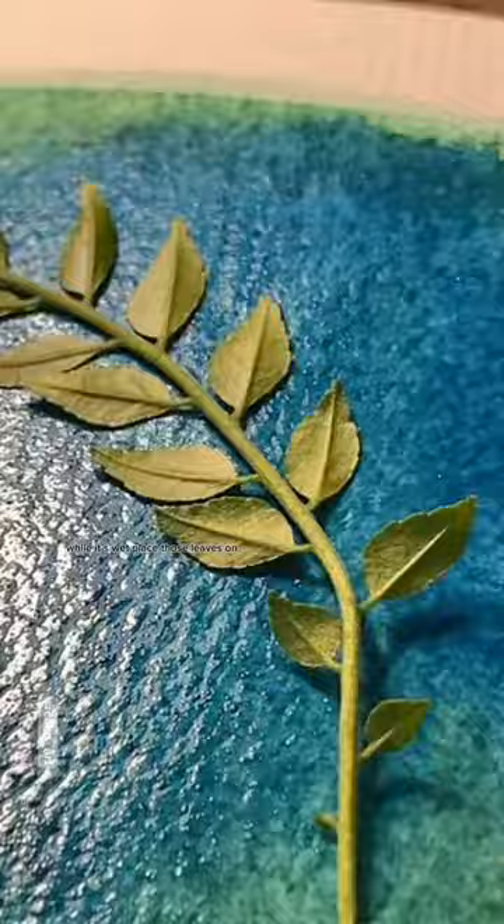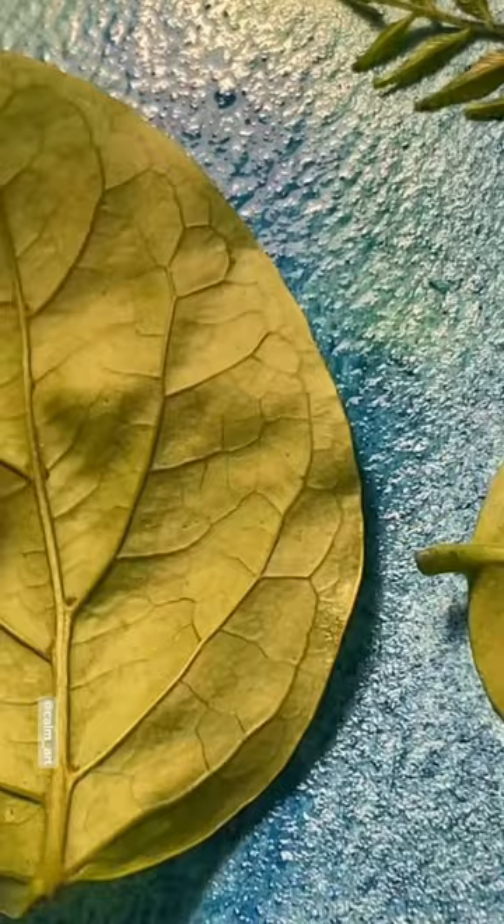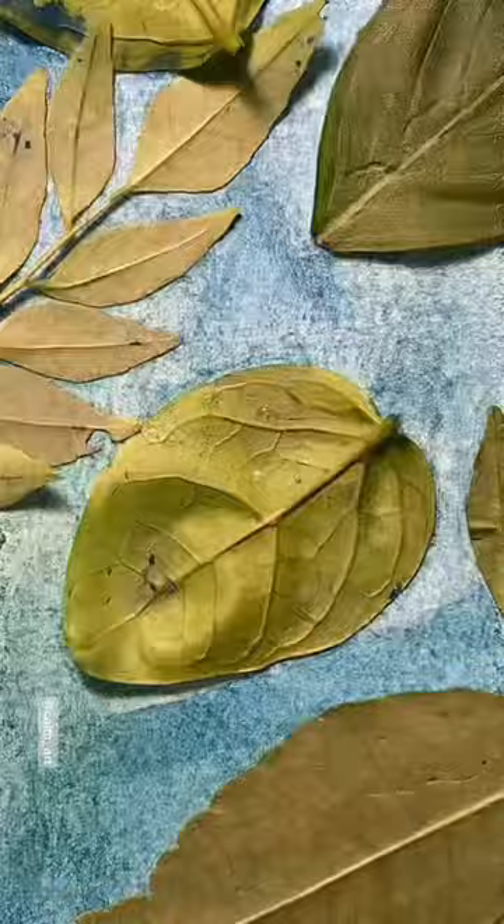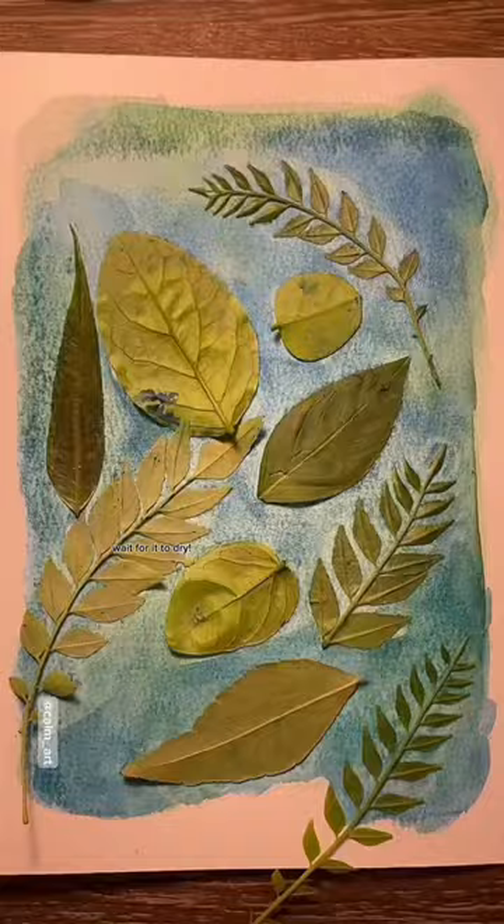While it's wet, place those leaves on. Gently press them. Wait for it to dry.